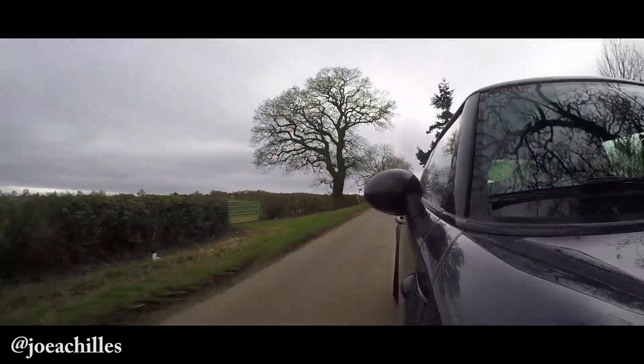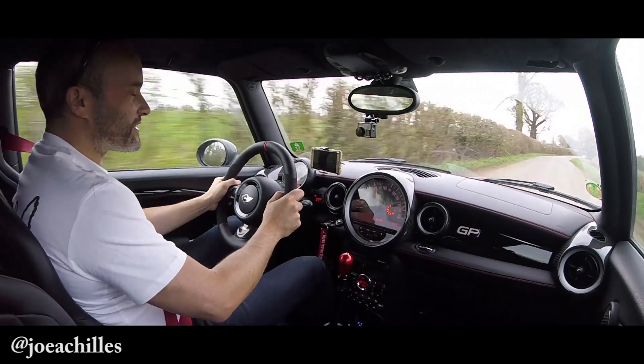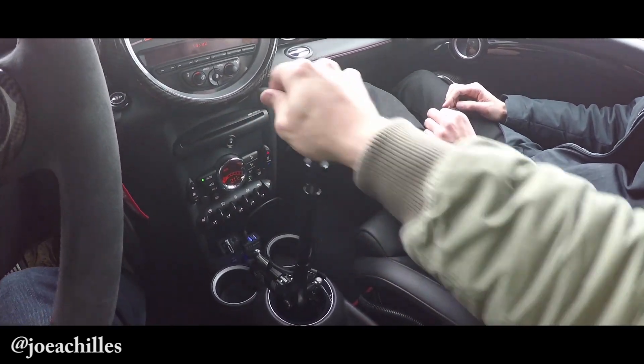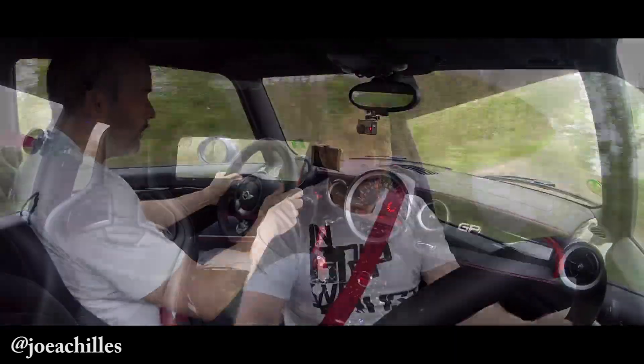It's so much fun, and once again it proves that you don't need a million horsepower to have fun in a car. This is 270-odd brake horsepower, it's very light — I believe it's about 1,200 kilos with fluids, maybe 1,250 with Mark here. This short shift is so good. The numbers aren't massive, they're really not, but the adrenaline and the fun levels are huge.